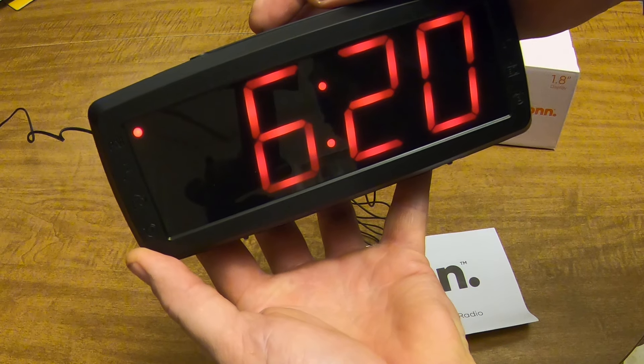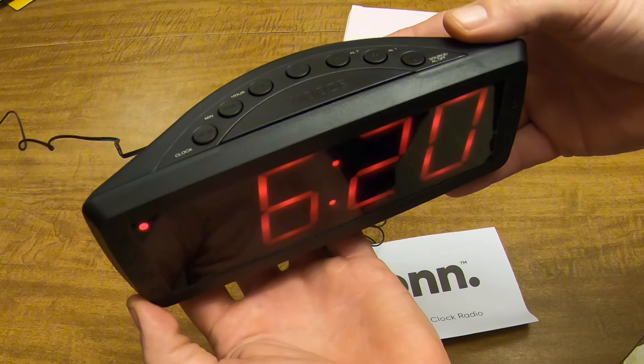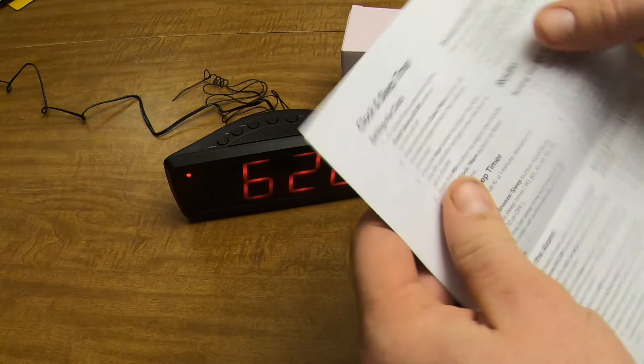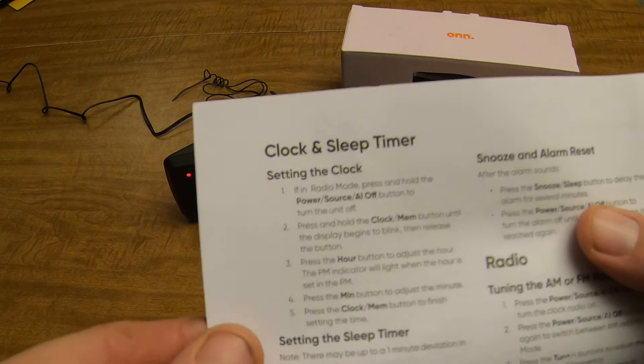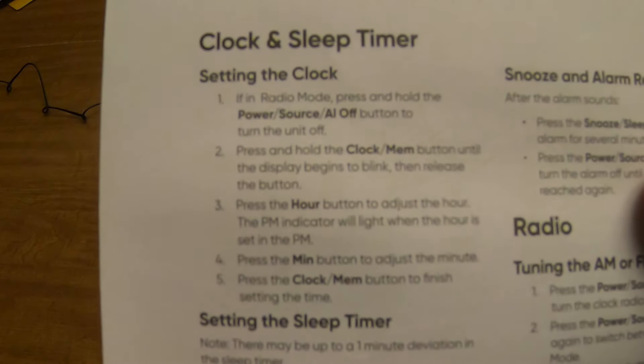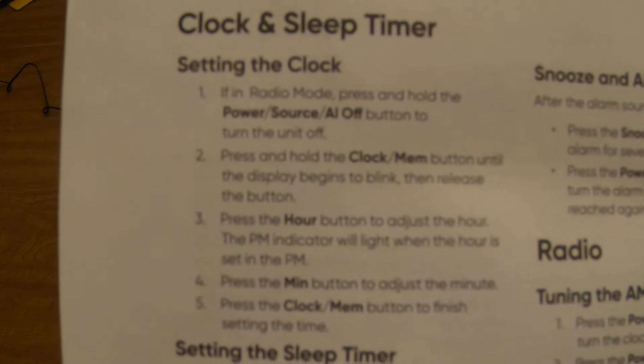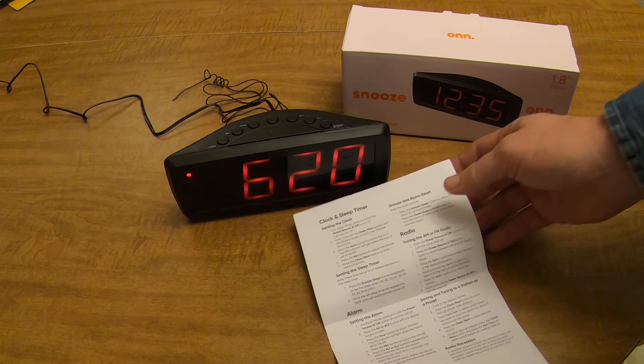Then just press the clock button again and you're good to go — it's as easy as that. I'll hold the instructions up here in case you need to take a look. You can pause the video if you need to. Okay, thanks.